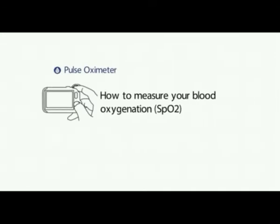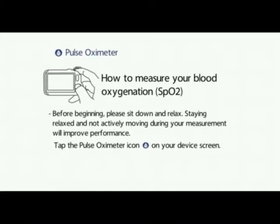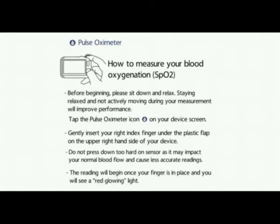Pulse Oximeter. How to measure your blood oxygenation or SpO2. Before beginning, please sit down and relax. Staying relaxed and not actively moving during your measurement will improve performance. Tap the pulse oximeter icon on your device screen. Gently insert your right index finger under the plastic flap on the upper right hand side of your device. Do not press down too hard on the sensor as it may impact your normal blood flow and cause less accurate readings. The reading will begin once your finger is in place and you will see a red glowing light.